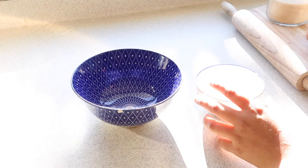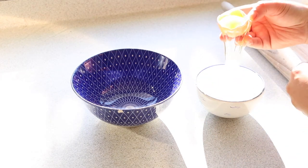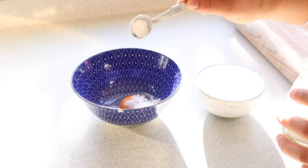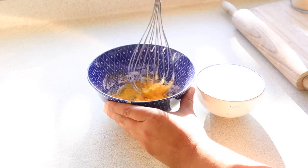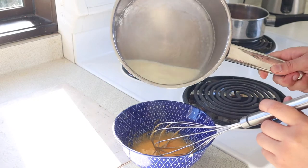In a separate bowl I'm going to add one egg yolk, one tablespoon of unrefined sugar, and one and a quarter teaspoons of corn flour. I'm going to whisk these together and add them into the milk and vanilla once that has slightly cooled, then put it back onto the heat and combine these ingredients until it becomes a very thick custard.